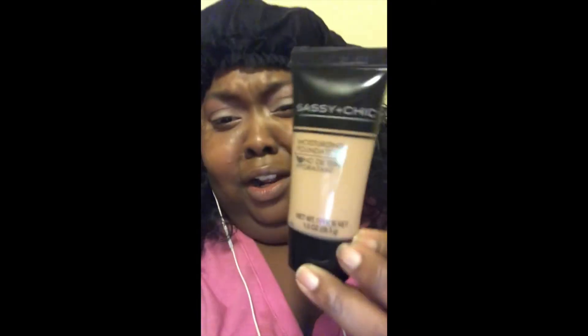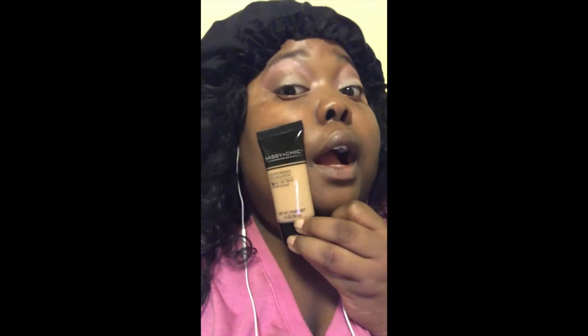For my foundation I'm going to go in with this Sassy and Chic — the color is supposed to be dark. As you can see, I'm medium-dark myself, and this is going to be really light, so bear with me guys.